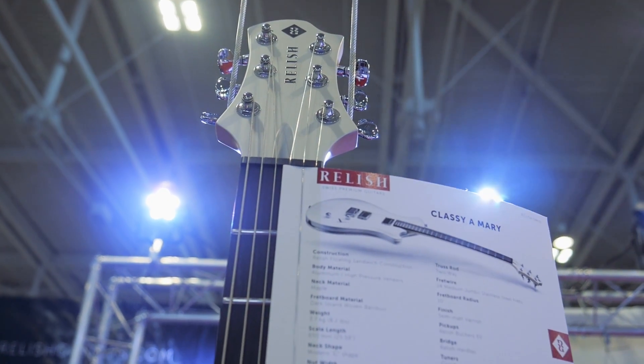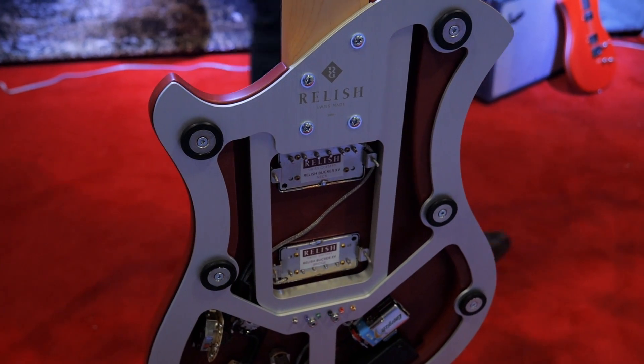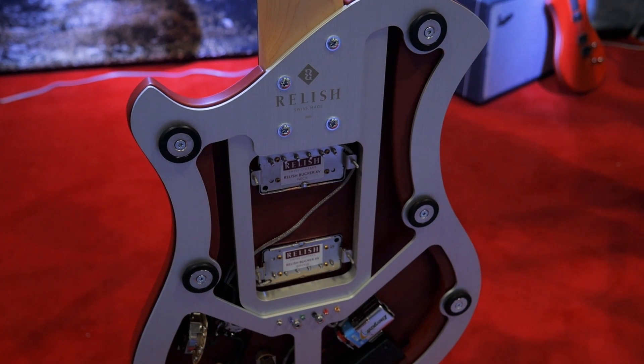Tell us about your new guitars and your company in general. So we are Relish from Switzerland and we produce right in Lucerne, in the middle of Switzerland. We are seven guys right now. We increased the last three years from three prototypes to 650 guitars this year. It's a big increase, big challenge.